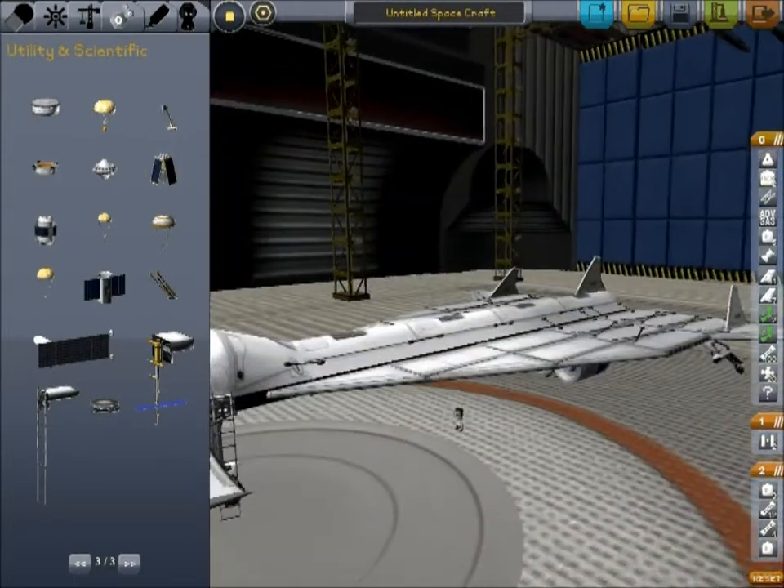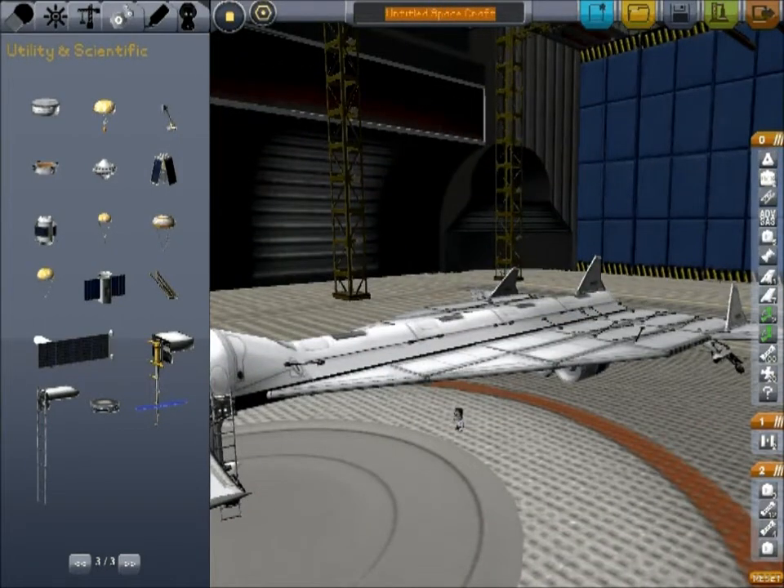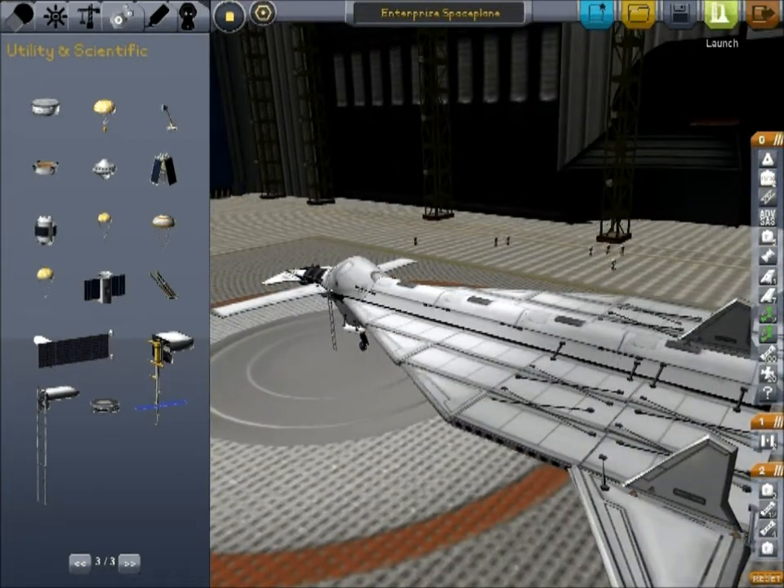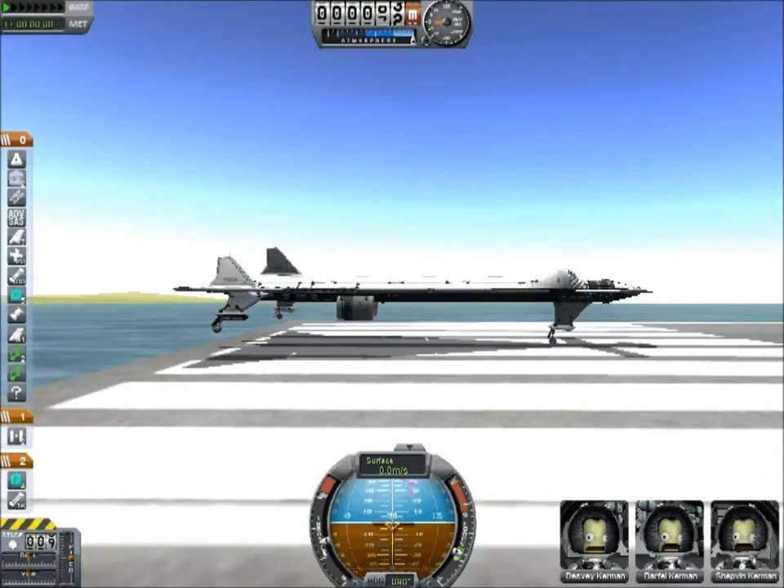I have not tested this aircraft and I have not saved it yet. Let me save it as... Shuttle Enterprise. Save. And we'll launch. Again, I have not tested this — I only just saved it. It could totally be a complete disaster. This is part of the things you have to deal with when you're making space planes, and like I said, space planes are harder to do than rockets.